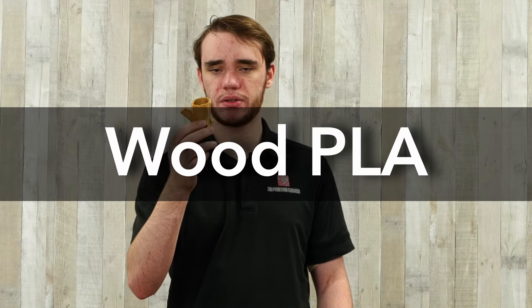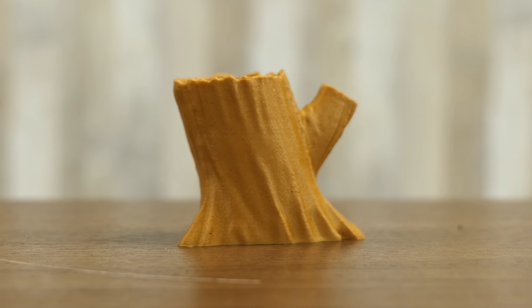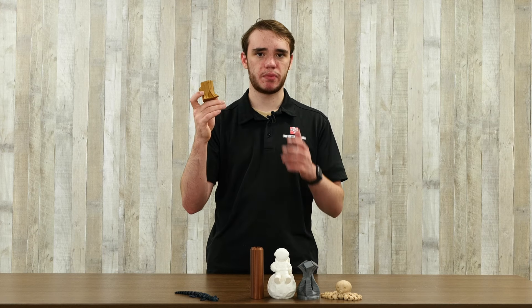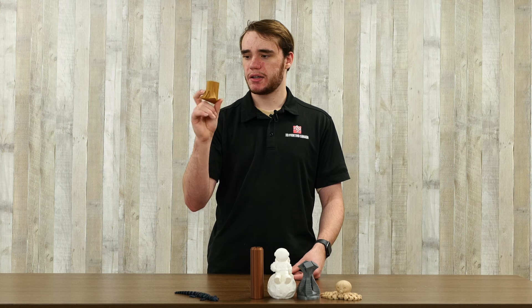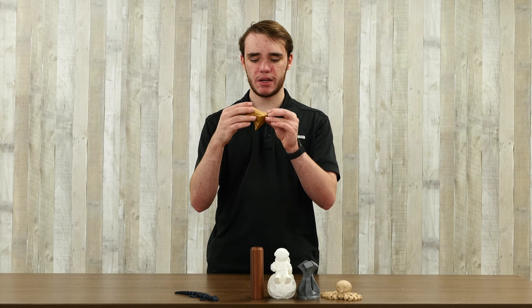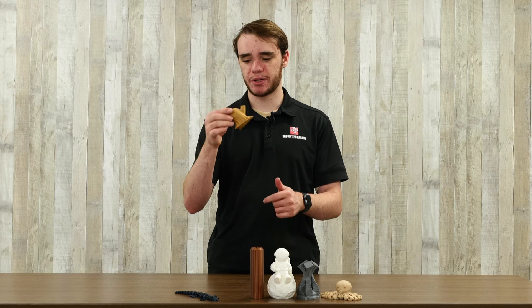This filament here is wood-filled PLA. There are a lot of different kinds of wood-filled PLA — different wood types and so on. Basically all it is is normal PLA with a bunch of wood fibers put into it. So when it prints, it has a feel similar to a carbon fiber finish on your prints — just a slightly unusual surface finish. It also smells like wood when you print it, which is pretty cool.